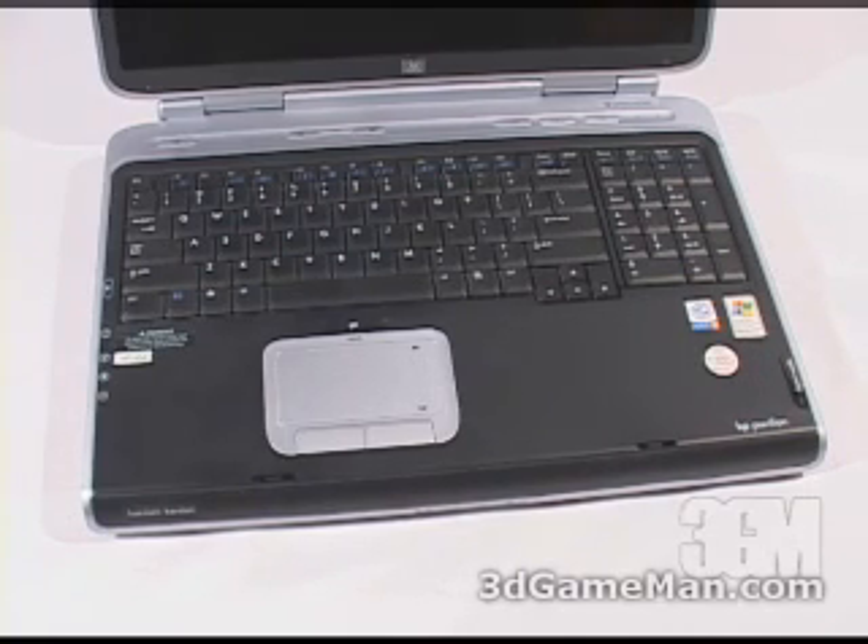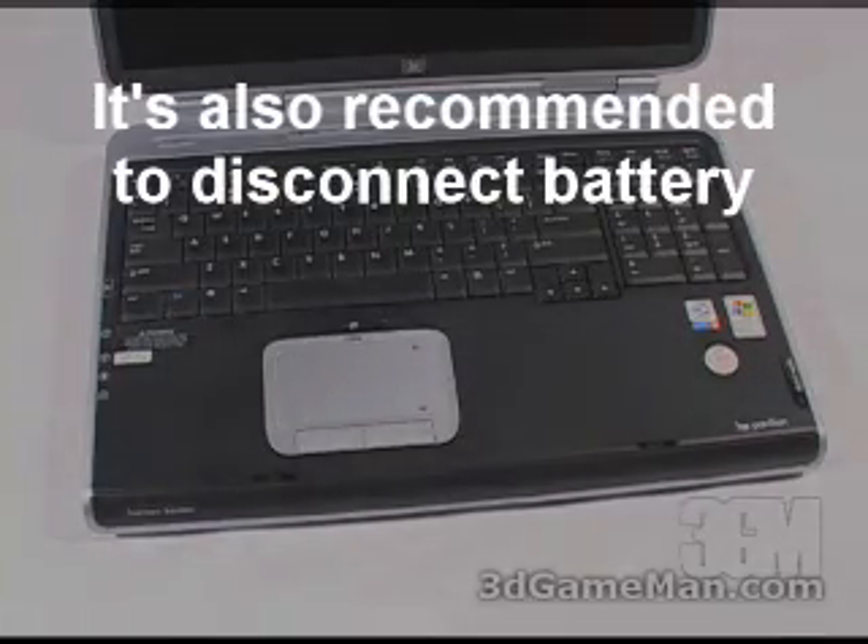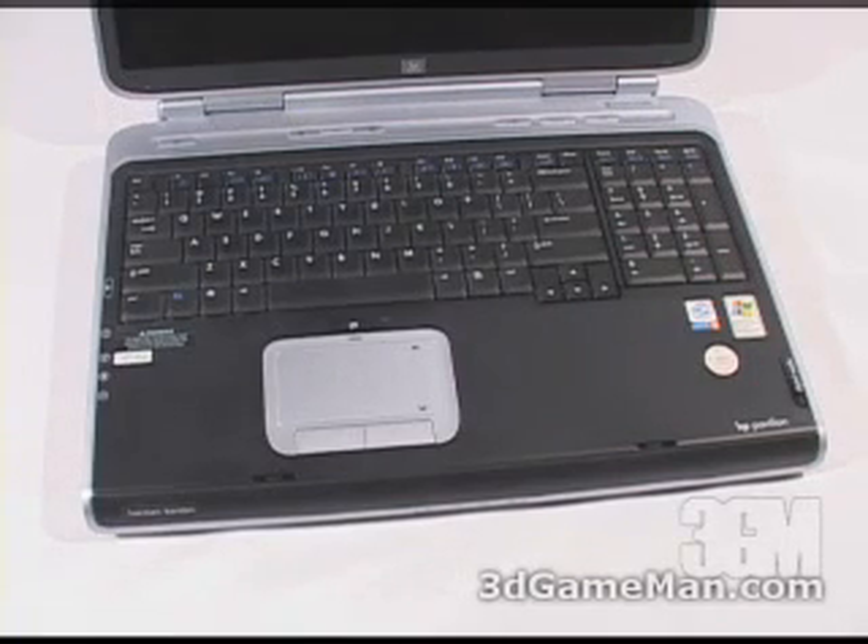However, most of the new laptops on the market have easy access to the hard drive and the memory, and they're normally located at the back of the laptop. Now before proceeding, you want to power down the laptop. Do not put it in standby or hibernation mode — powered completely off.